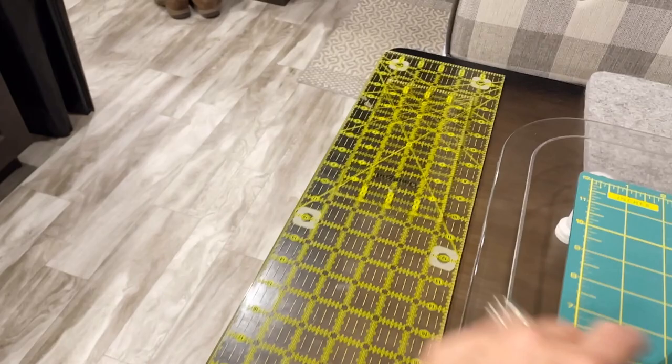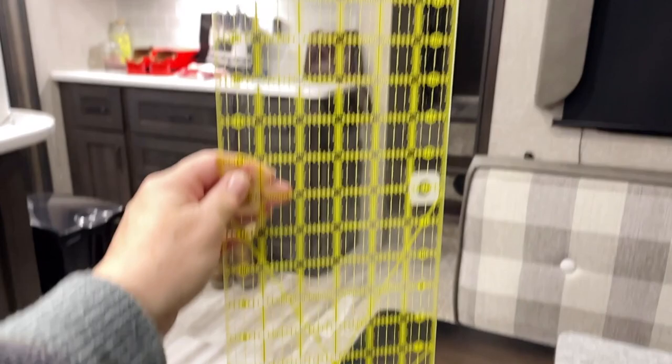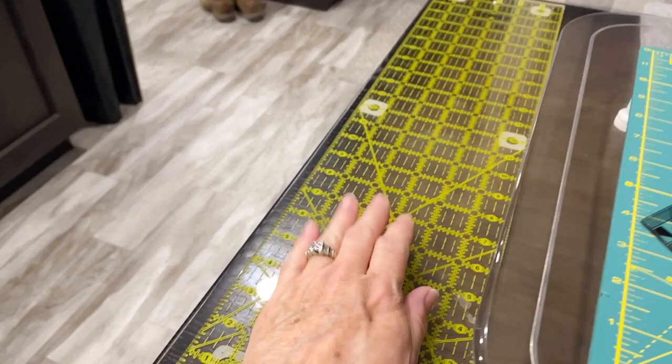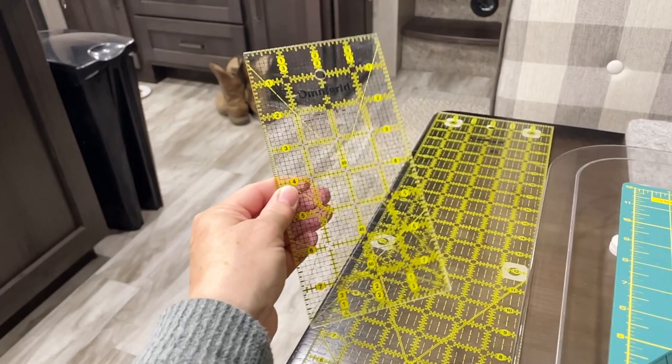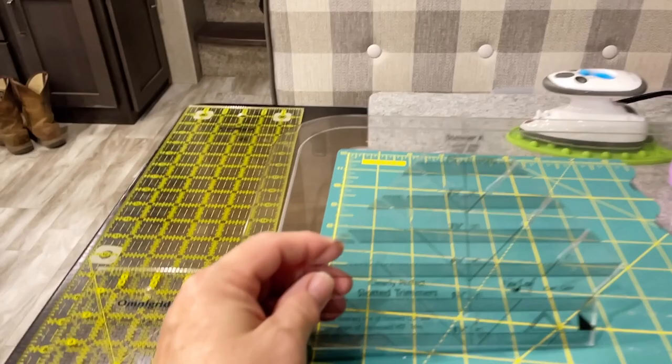I brought a 24-inch Omni Grid ruler that has the little stops on it to keep it from sliding. I didn't bring my big handle - I felt that wasn't necessary - but I think it is necessary to bring a ruler this big because if you're cutting half the width of fabric you're going to need one that wide. I also brought another Omni Grid ruler that is a 4 by 8 for smaller cuts, and my Clearly Perfect Trimmer, the half-inch one.